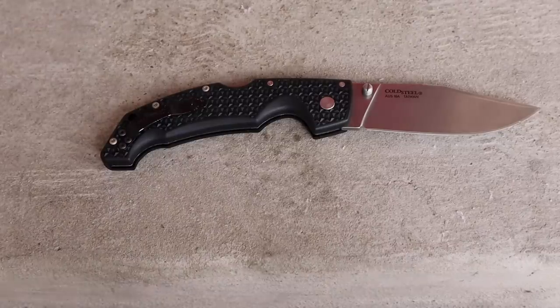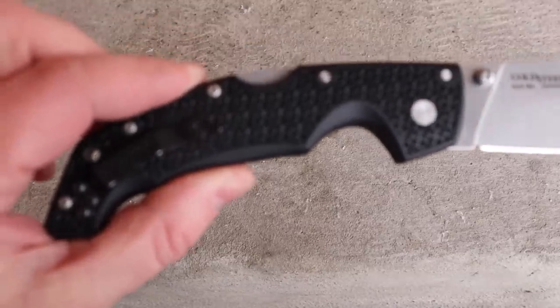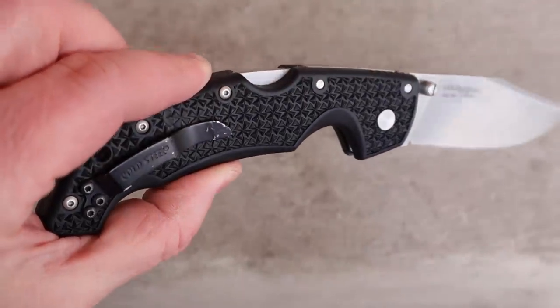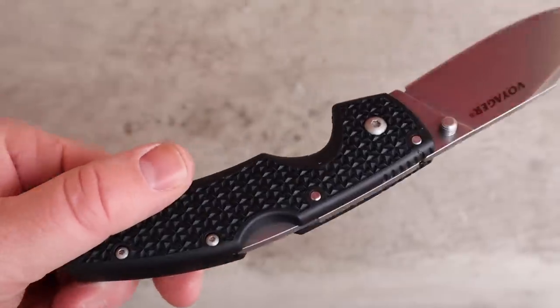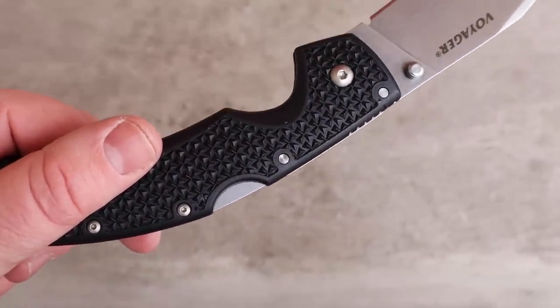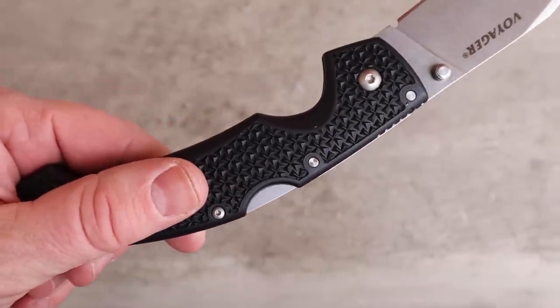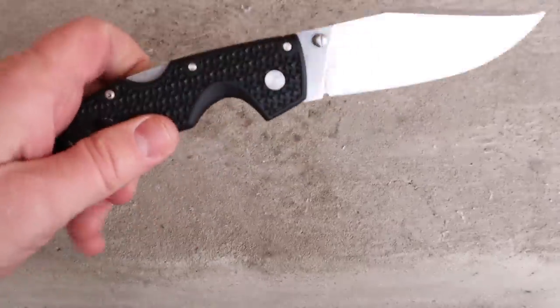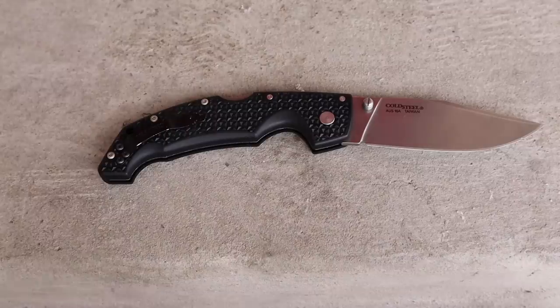They've textured the heck out of that Zytel for grip — it's fantastic. The diamond texturing gives you a good solid grip without causing hot spots or tearing in your hand. It is giving you heavy traction, which is great for harder use tasks in law enforcement, military, or outdoor settings where it's hot and sweaty and you're putting a lot of pressure on the knife — construction sites, that type of thing.